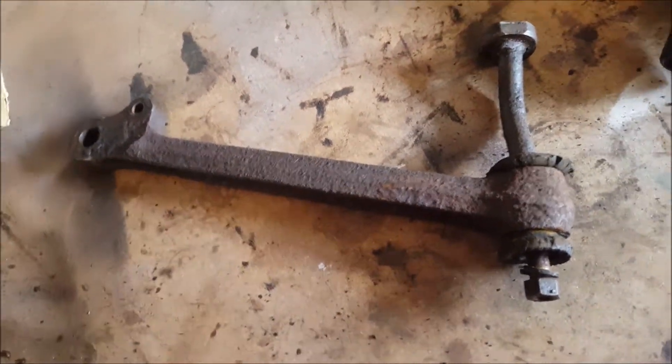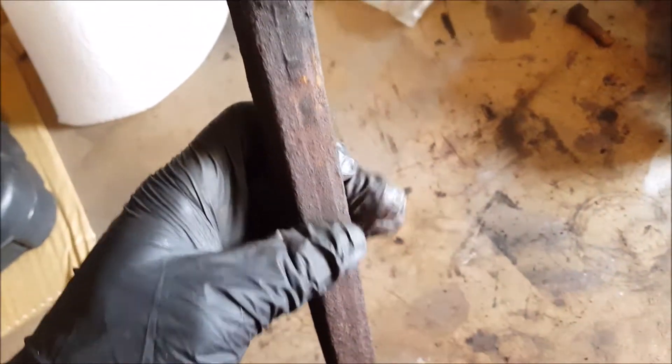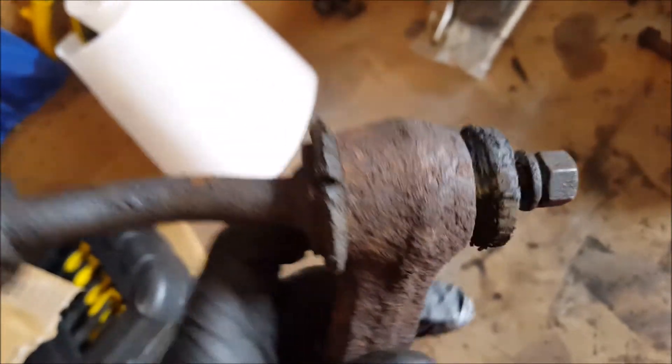We're looking at refurbing the bottom arm on the Mini suspension. It's just been taken straight off the car - all that's left is the bottom arm, the pin, and the bushes. You can see the bushes are well cracked.